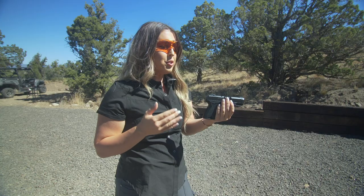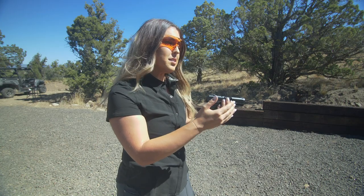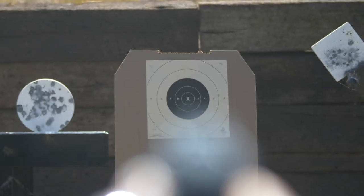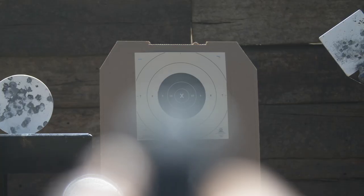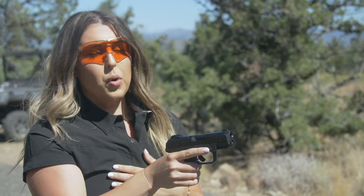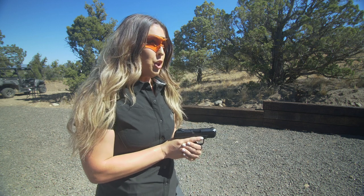Then comes sight picture — the relationship between the front and rear sight and the actual target. There are two different ways you can look at it. There's point of aim sight picture, where you are pointing directly where you are aiming, right on the X on the bullseye. And then there's six o'clock sight picture, where the top of your front sight is right at the bottom of the bullseye. Personal preference — I like to choose point of aim sight picture. In my experience training new beginners, one of the hardest concepts to understand is sight picture.